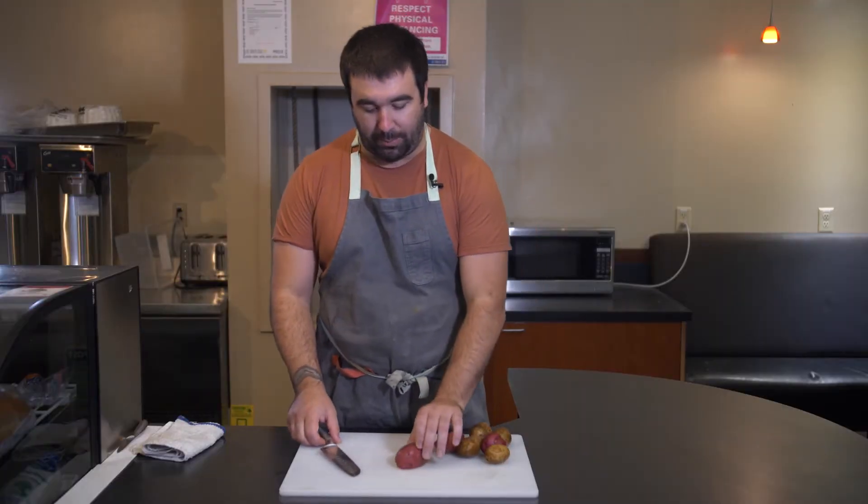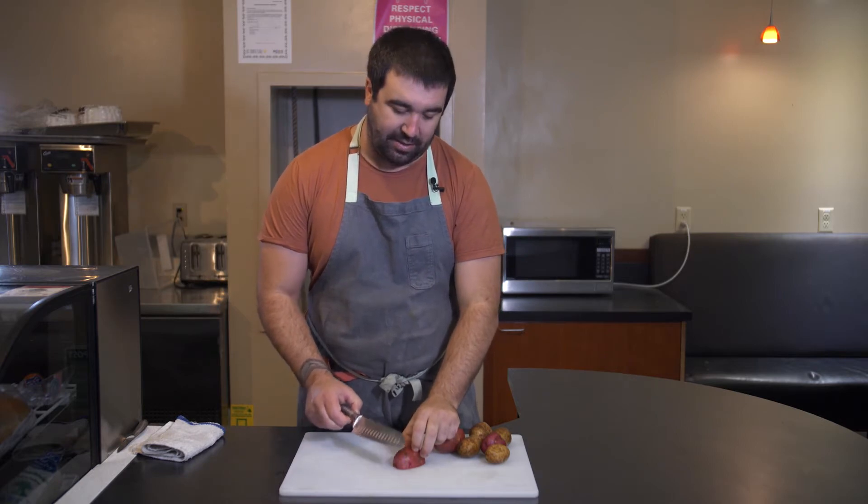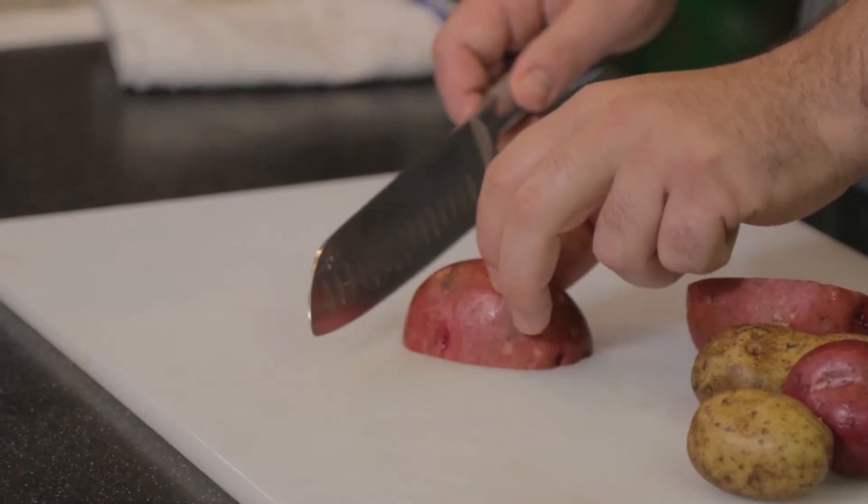The other thing you always want to remember is that as you're gripping something for a cut, you want to use what's called a claw. A claw means that you're pulling your fingers back so that there's the least possible chance of cutting the hand that is stabilizing the vegetable or whatever it is that you're chopping.